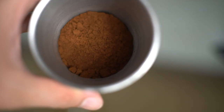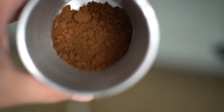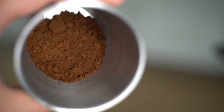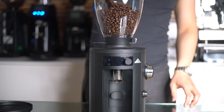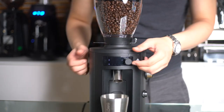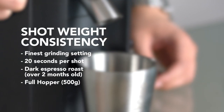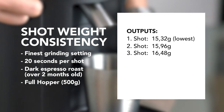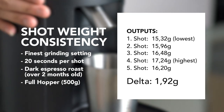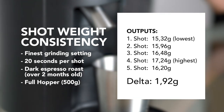This is what the grounds look like — a few clumps, but overall ok for a grinder this size. The output was 13g, so I had lost 7g inside the grinder. Next I want to see how it performs at normal use — how consistent are the shots and weight? I filled up the hopper with 500g of espresso beans and set the grinder to the optimal grinding setting. The lowest output was 15.32g and the highest was 17.24g — that's a delta of almost 2g.